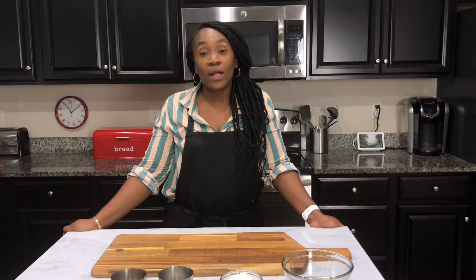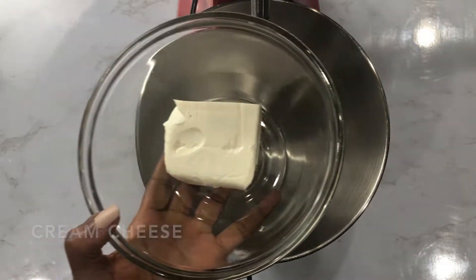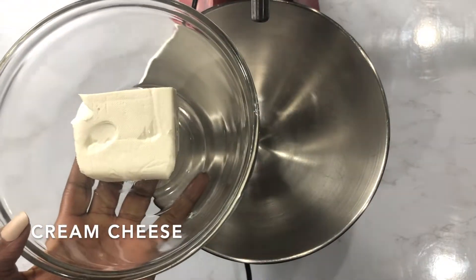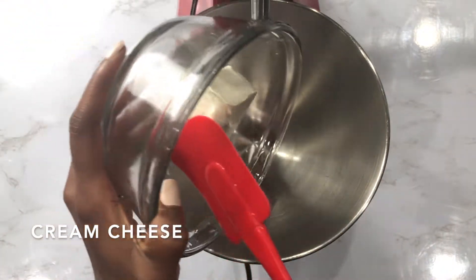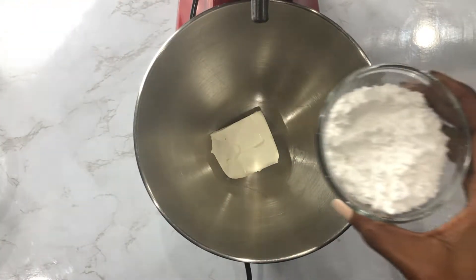Hey guys, welcome back to the kitchen. If you're new here, welcome, and to my subscribers, welcome back. Today I'll be making red velvet french toast with a cream cheese whipped topping. Not every red velvet cake I've had always had cream cheese frosting, so what I'm doing is making a cream cheese whipped topping to accompany the french toast.